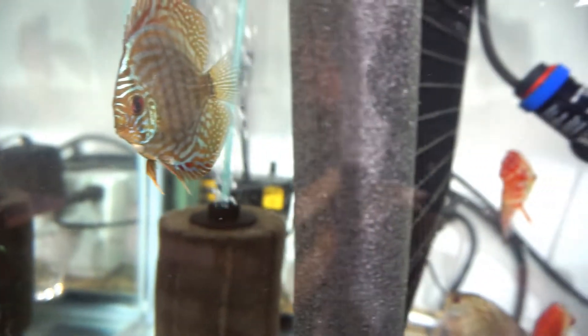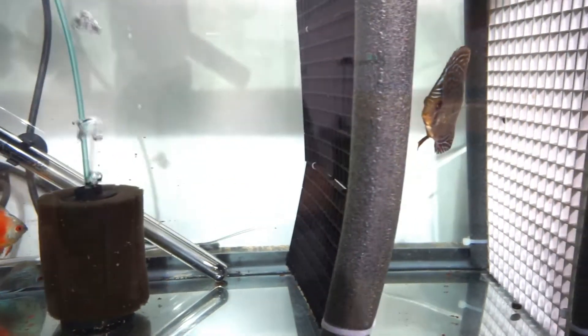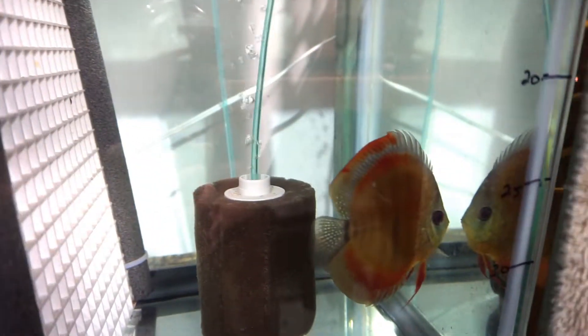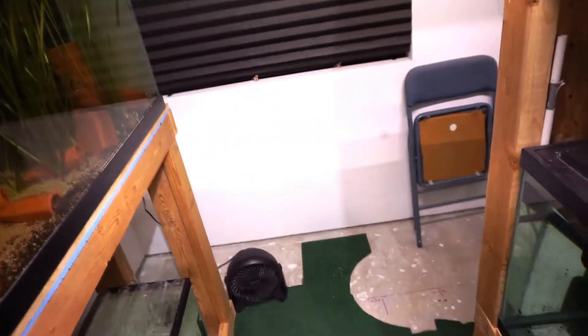Hey Fish Tube, how's it going? I've been trying to get a video out on my water and how I treat my water, but it's been so hectic around here. I'm just going to shoot a quick video and then get to that hopefully during next week. I just want to walk you through what's going on in the fish room and see what all the new projects are. So over here I took out the pond - it's gone.